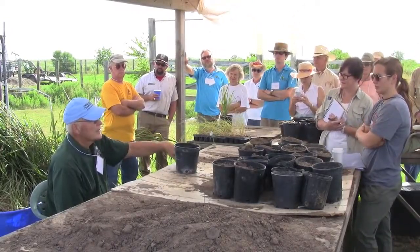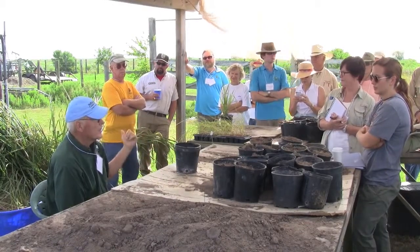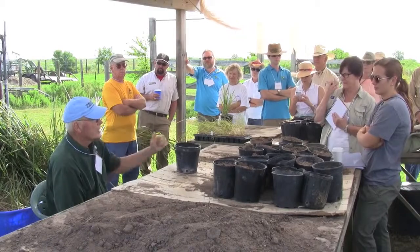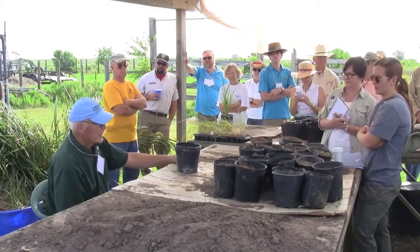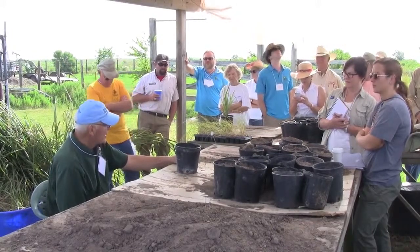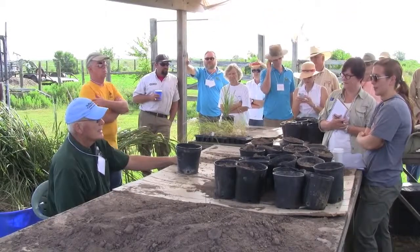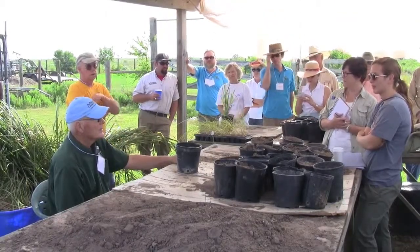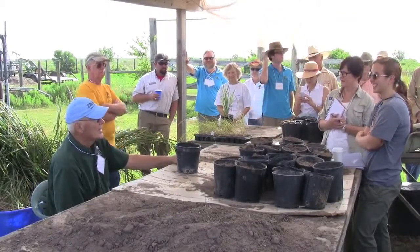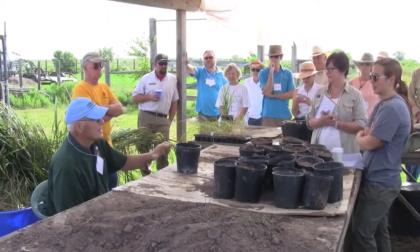Wednesday we work wetland out at Sheldon. Thursday we've kind of left out, but San Jacinto has work days out there — Tom's out there trying to restore that. Friday is Armand Bayou, and that's where we started off. Probably by the end of this year we'll put in 100,000 one-gallon pots in 2,500 acres, so if you look out there it isn't concentrated — we've kind of moved to different areas.